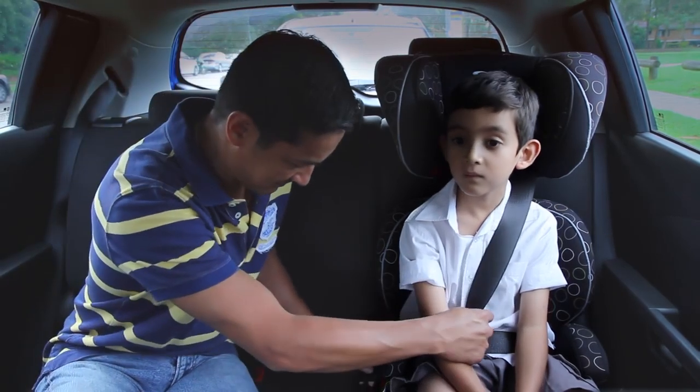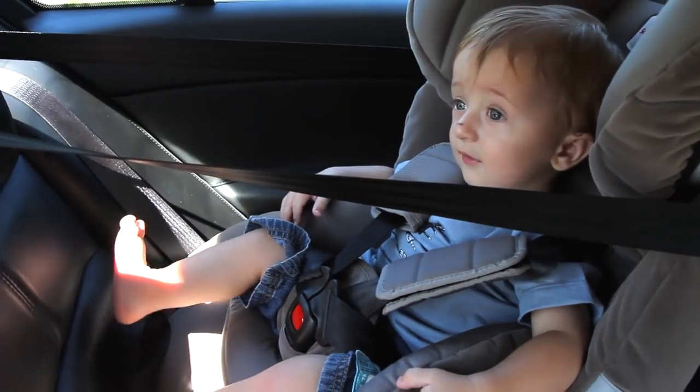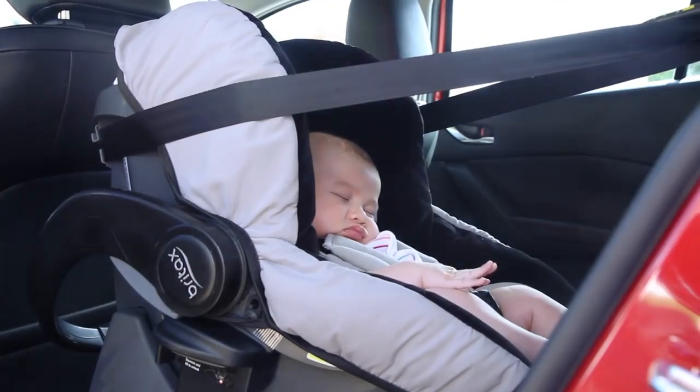The type of child restraint used depends on the age and size of your child. A rearward facing seat should be used as long as practically possible, as young children often lack the neck strength needed to properly support the head in the event of a crash.